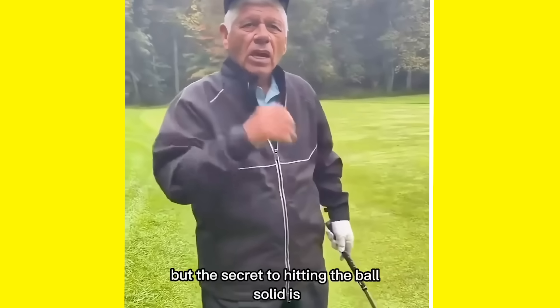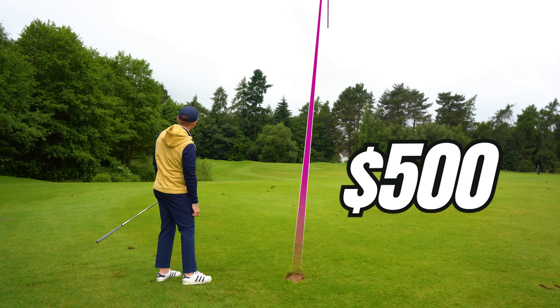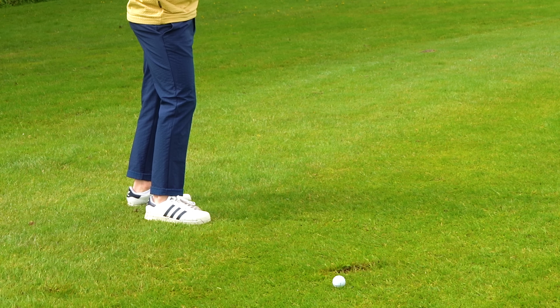Everyone is saying this iron tip from Lee Trevino is worth over $500. Okay, that is close. That's a nice divot. That felt great. And I'll be honest, he's pretty brutal.